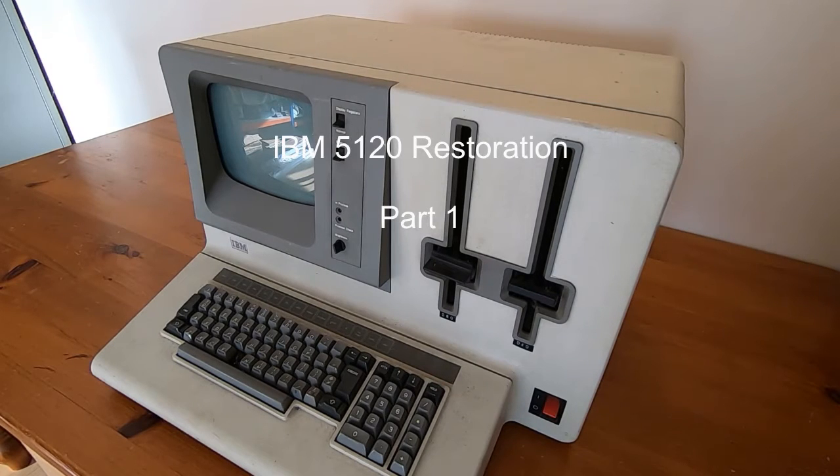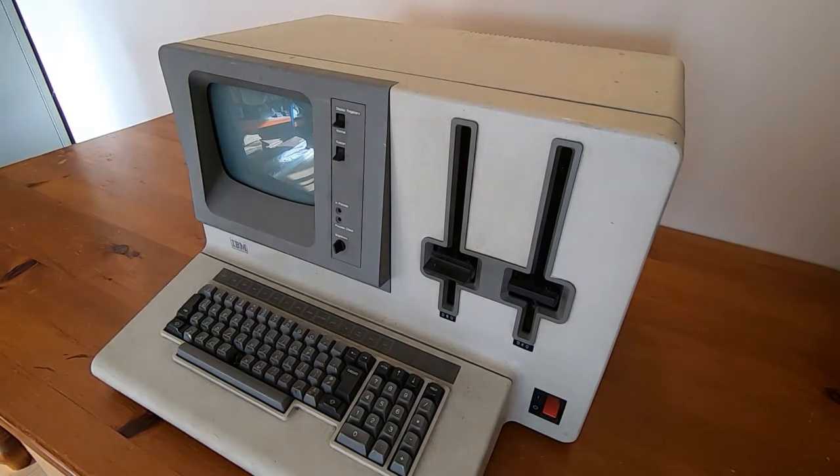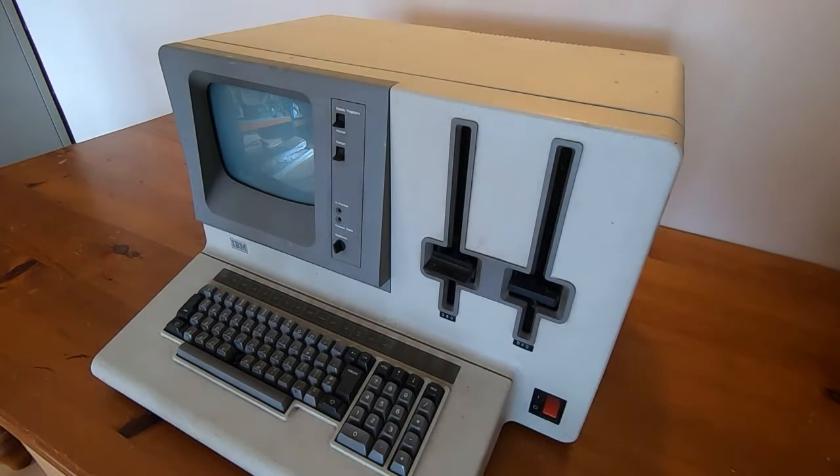While I'm waiting for some parts to arrive for the REN computer, I thought I would take the opportunity to give a very brief introduction to a major project that I've got coming up.